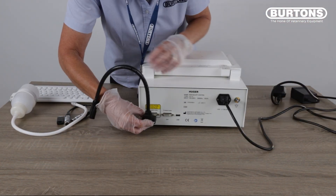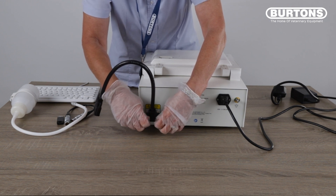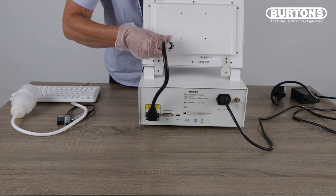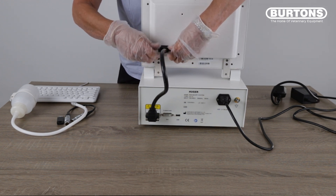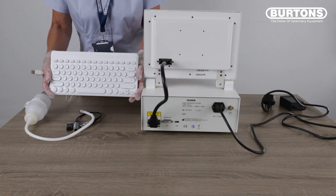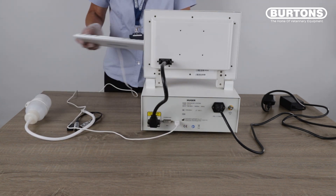The next thing to do is to take your signal cable from the rear of the video processor, ensuring that it is screwed in firmly, and connect up to the rear of the video monitor. Be careful not to misalign the connections as this will cause damage to the cable. The processor is supplied with a keyboard for entering patient demographics, and that is connected into the USB socket on the rear of the processor.